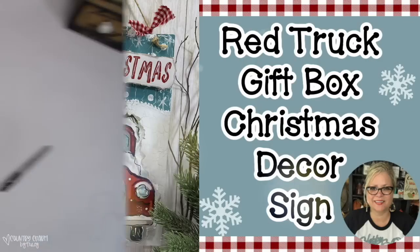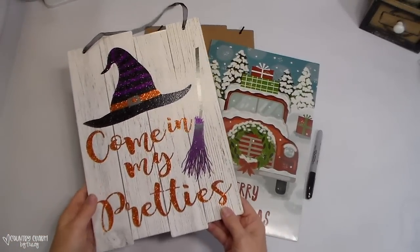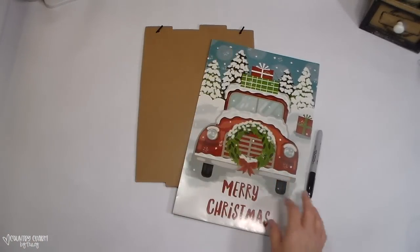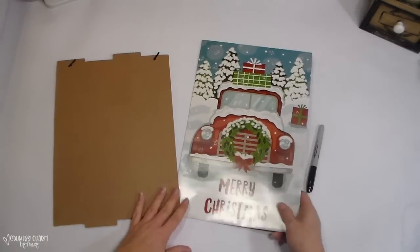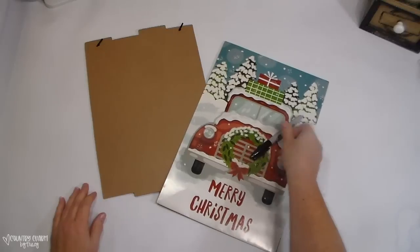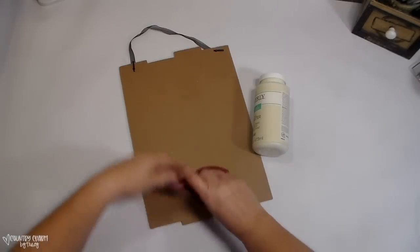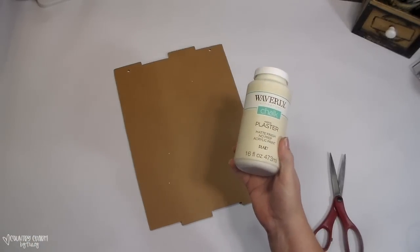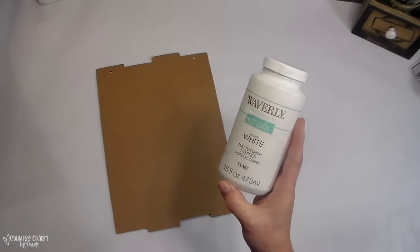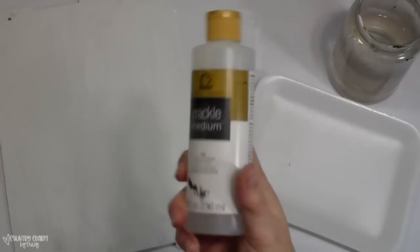What I started with is this red truck gift box from the Dollar Tree, as well as one of the signs I had left over from Halloween — that is going to be the base of my sign. After I took off the hanger, I was going to use some plaster which is more ivory paint, but I changed my mind and decided to use some white chalk paint, which is actually what I had on hand.